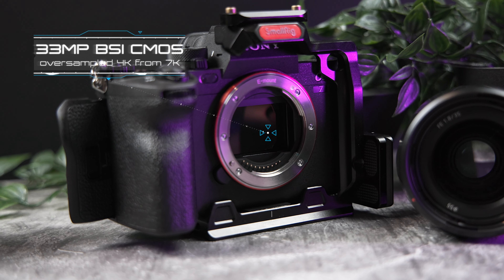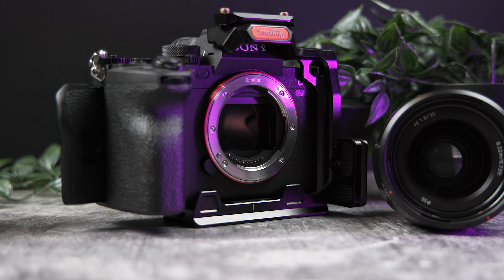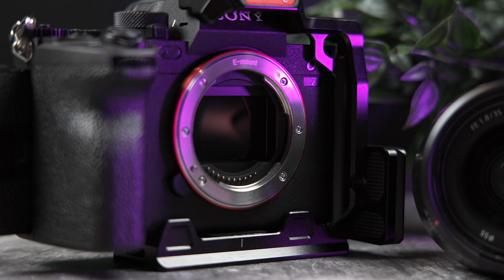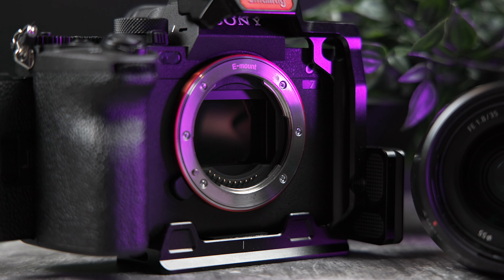The Sony a7IV has a 33 megapixel BSI CMOS full-frame sensor that can record 10-bit full-width oversampled 4K from 7K up to 30p. It can also record 4K 60p which is oversampled from 4.6K in Super 35 mode — a super useful feature for taking those buttery smooth B-roll shots.